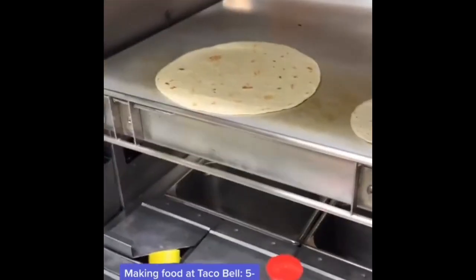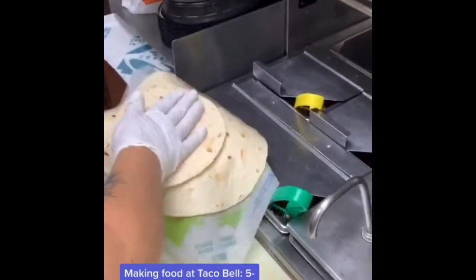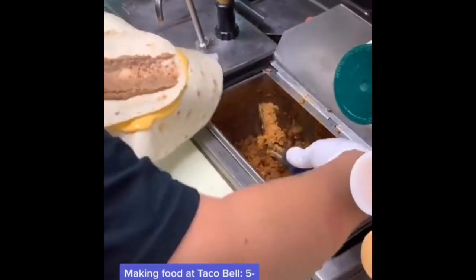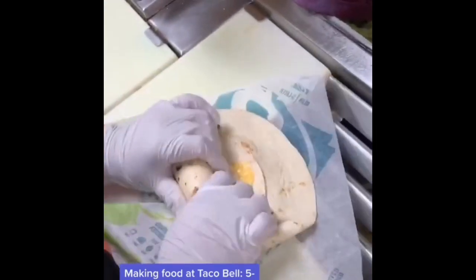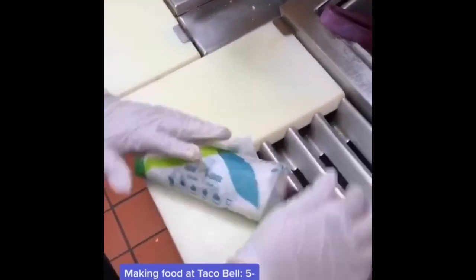Making food at Taco Bell — five layer burrito. We have a 10-inch and a 6-inch tortilla. Put a pump of nacho cheese on the 10-inch, place the smaller tortilla on top, then add beans, beef, sour cream, and cheese — spreading each layer. Then fold it with Taco Bell's signature V fold, tuck the edges in. And that, ladies and gentlemen, is a simple five layer burrito.